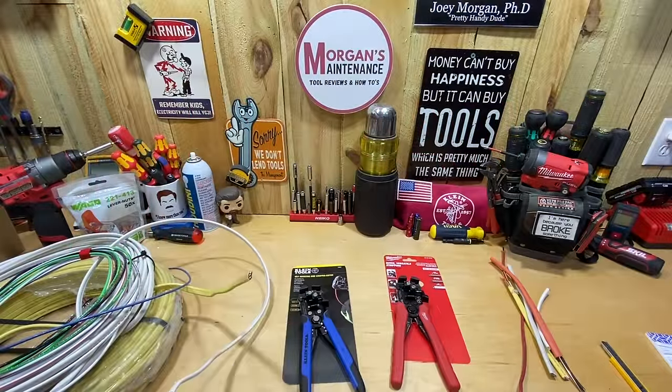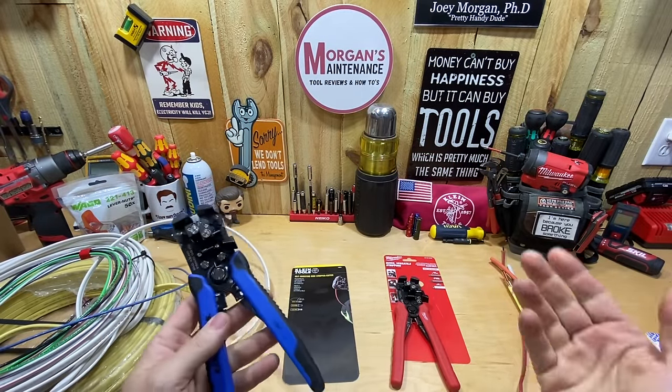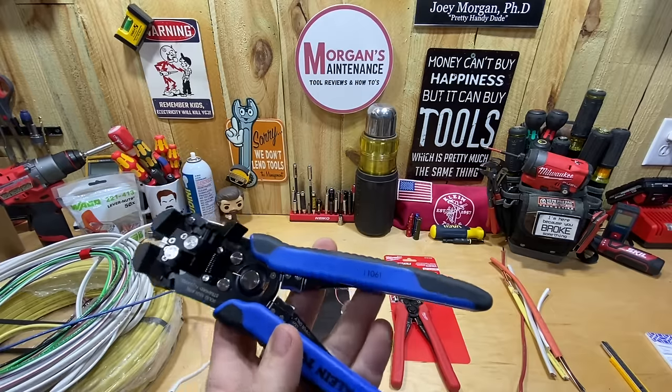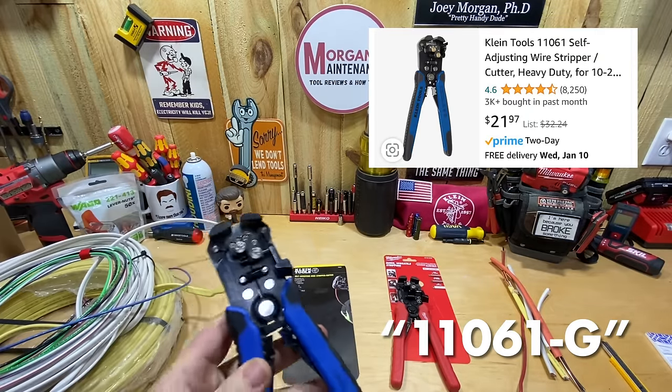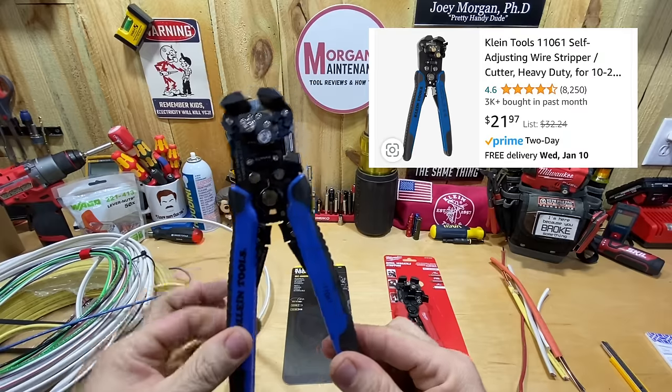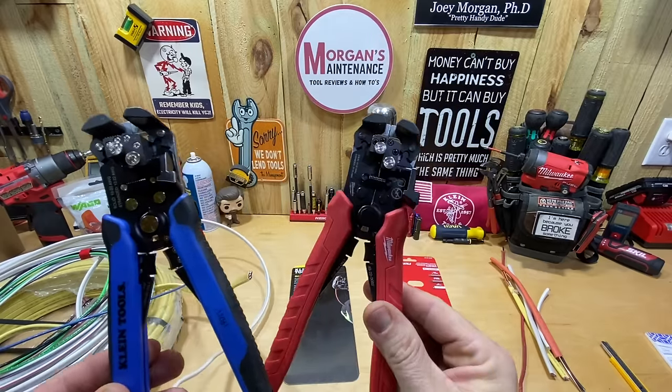Hey guys, Mortgage Maintenance here. Today's tool review — or tool comparison — is going to be a Klein tool self-adjusting wire stripper cutter. The part number is 1101616, and if the red handles look familiar, it's because I just did a review on the Milwaukee 48-22-3082 self-adjusting wire stripper and cutter.